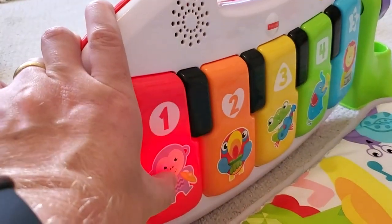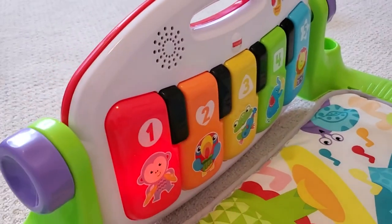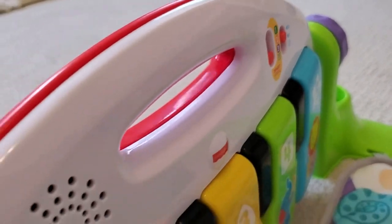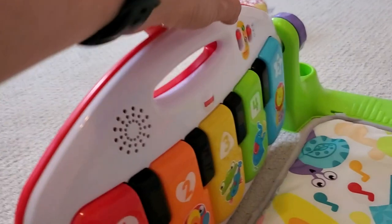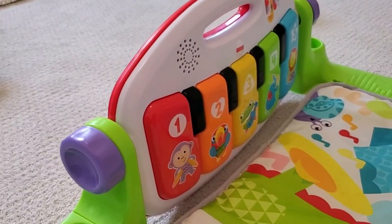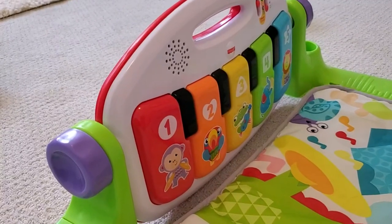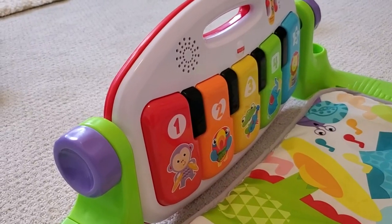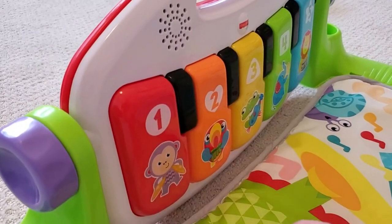Now if we bump it up to the third stage, it's literally just playing piano notes. So that first stage, hitting it one time plays a whole song. And then as they advance, hitting it will just play literally the note. So at that baby stage, you can just let them have at it, and if they randomly hit it you get a whole song. But as they become older, and especially as they become a toddler, they can actually learn to play simple melodies on this. So that's really great — it advances with them.